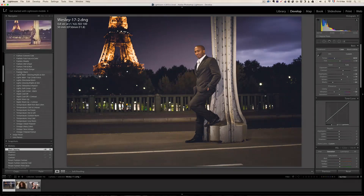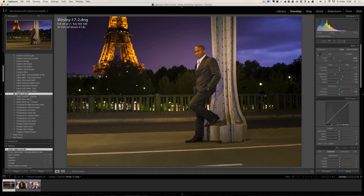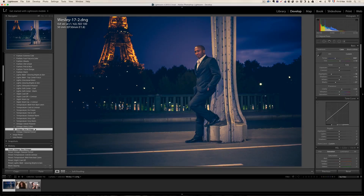Then we have a whole new series called the lights presets. For example, black and white glowing bright and skin — this one works really well. There are more light effects. After the lights series, you have the slide presets, which are more subtle — small changes to your photo. Then you have the temperature presets and the vintage series. I like vintage new vintage — this one is kind of cool. That's what presets are: one click to get you to places you would not expect.